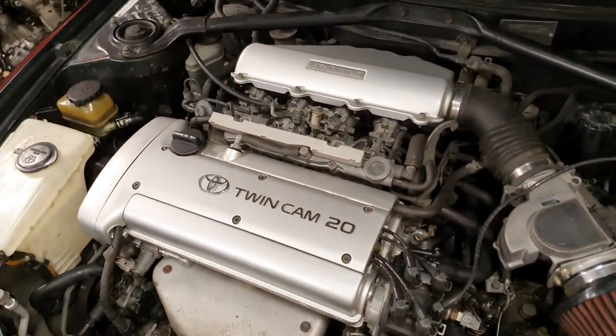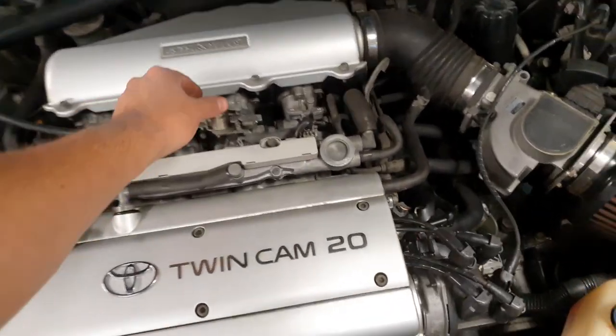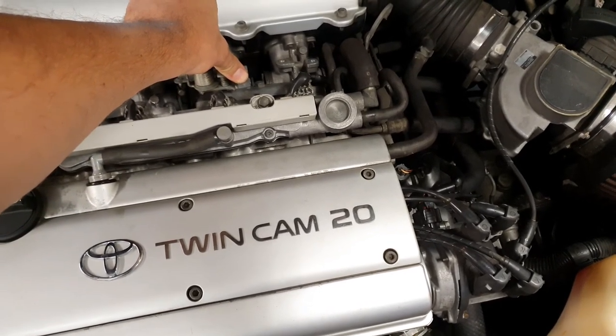As you can tell it's running a little bit lower than it would, but once it warms up it should hopefully bring the revs down.